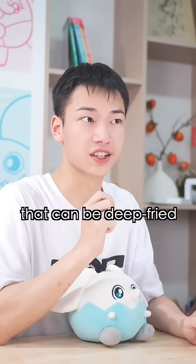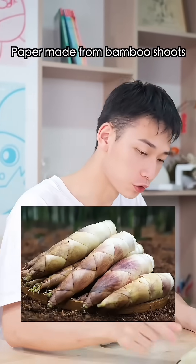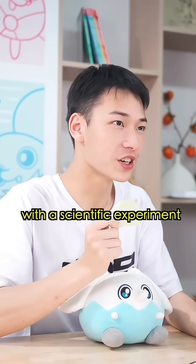Can you believe there's a type of paper that can be deep fried and eaten? Paper made from bamboo shoots turns out as crispy as french fries when fried. I've never heard of it. Come on, let's test it out with a scientific experiment.